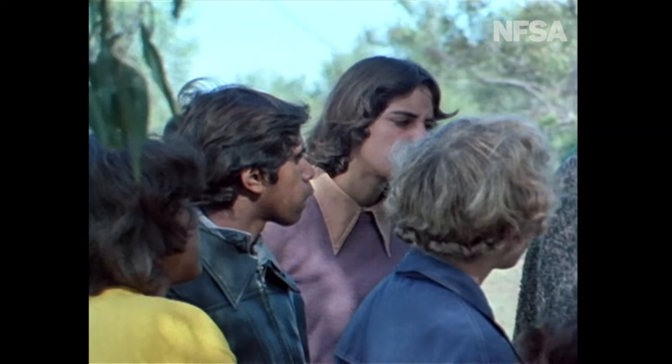Now I've shown you a bit about the food for our survival. Now I'm going to show you a bit of the medicine we've got in the bush.